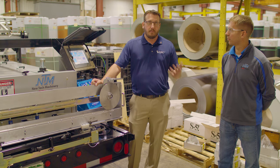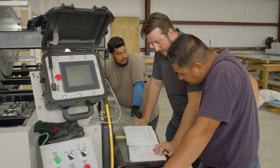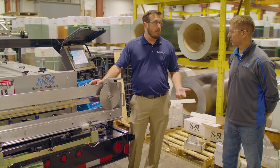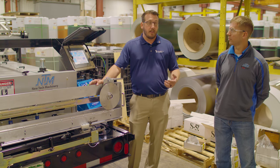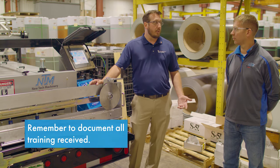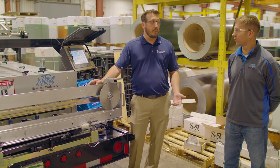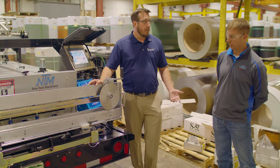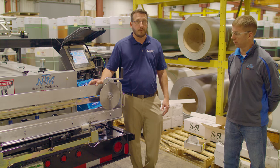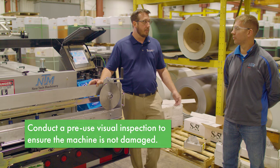Number two is being trained by somebody proficient on the roll former — whether it is a manufacturer's representative, or whether you're a new person in the shop taking over for somebody that was running the panel machine, having them train you and doing it properly. If there's nobody there to train you, reach out to your manufacturer and see what they can do to help as far as formal training. Those are probably the two best safety precautions I can give you through this whole video.